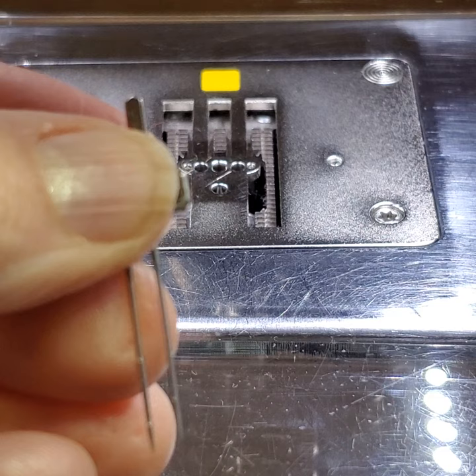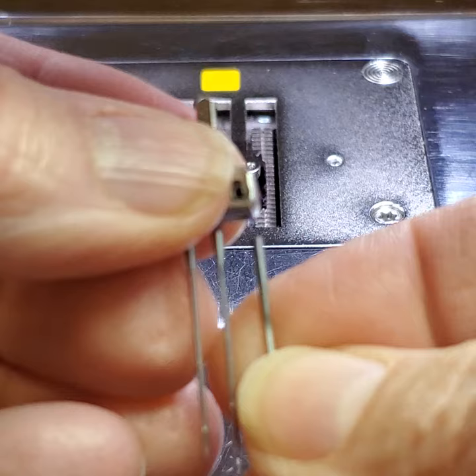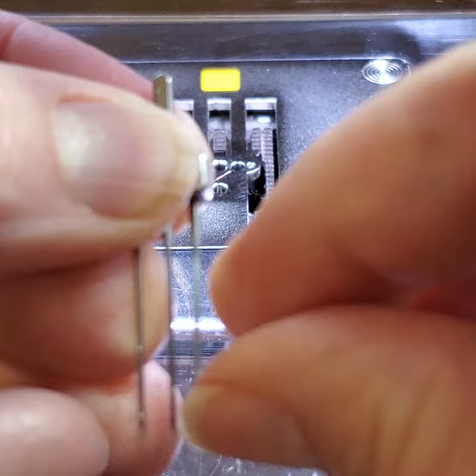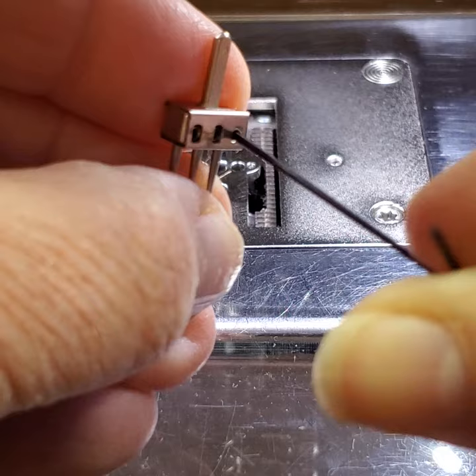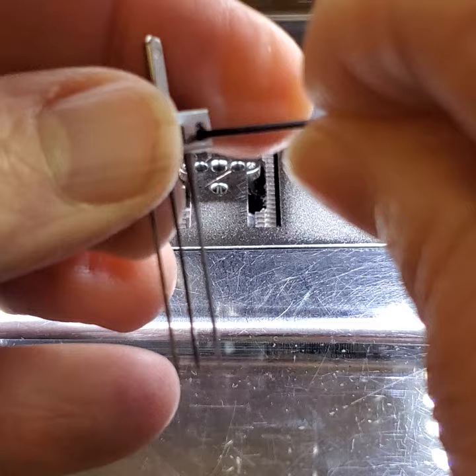The needle will come out. Then get the new punch needle and insert it. They're round — there isn't a flat side, so it doesn't matter what direction you insert it. Use the Allen wrench and tighten it, and ta-da! You're back in business.